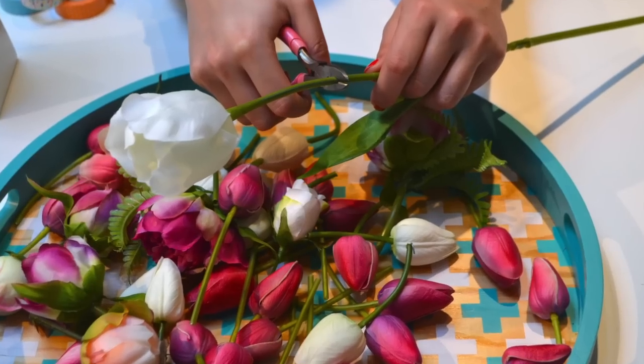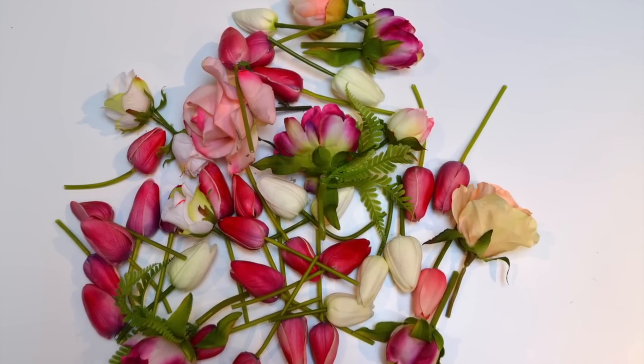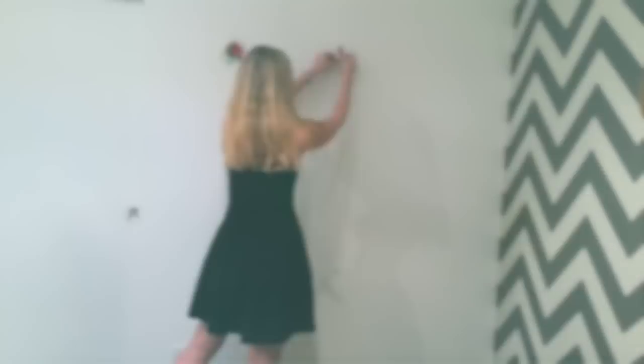Trim each flower so that only about 1-2 inches of the stem is remaining. Then it's up to you to mix and match your washi tape and flowers however you would like.